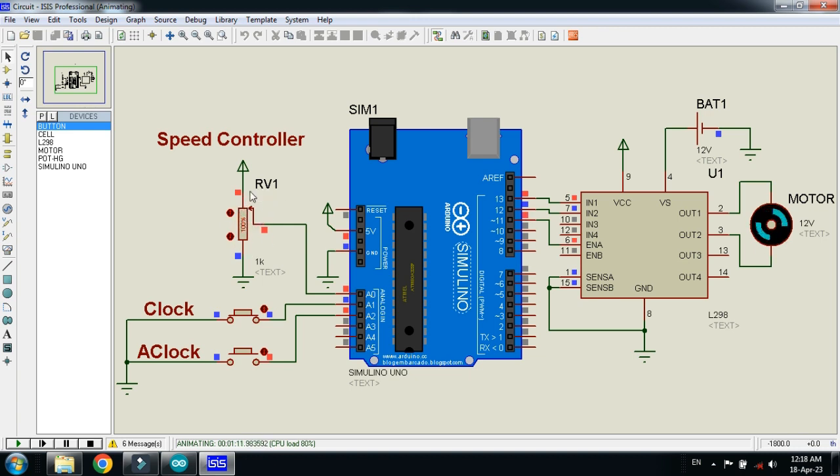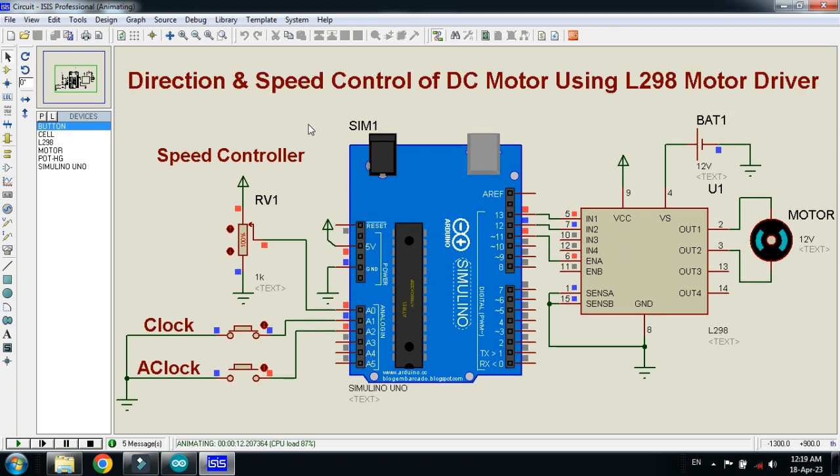With the help of this potentiometer, we give the PWM signal using pin 11, and then it controls the speed of the motor. So this was the method of how to make direction and speed control of DC motor using L298 motor driver.